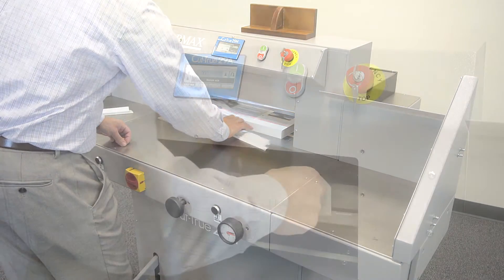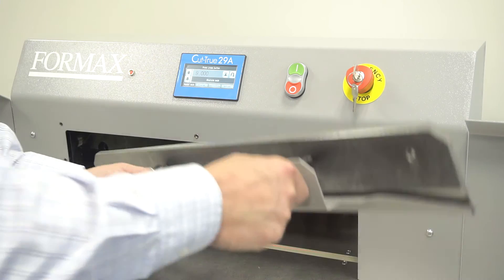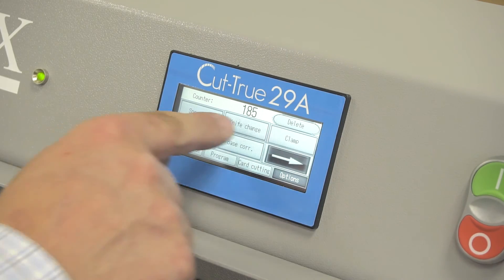The hardened steel blade is designed to last, cut after cut. When it does need to be replaced, the blade change tool makes it safe and easy.